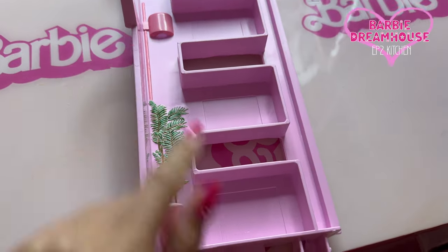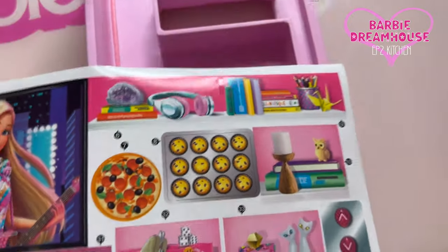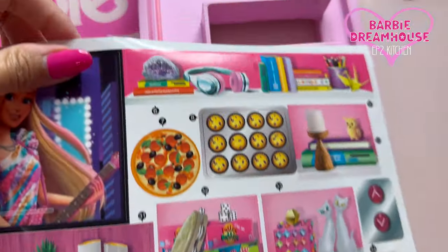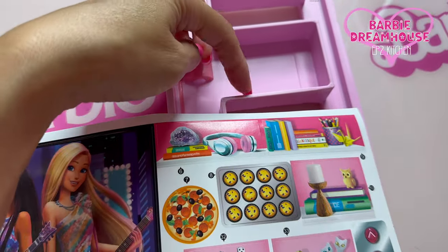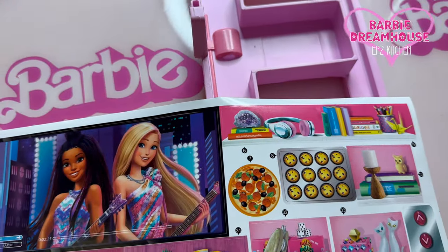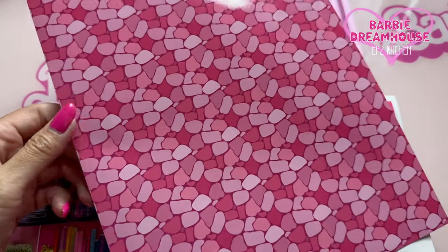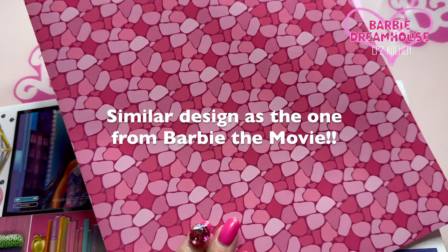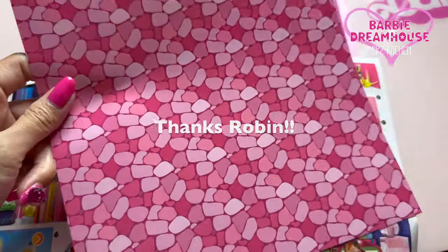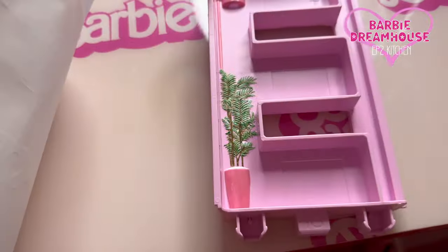Now I need to put stickers here — these three are supposed to be on here. But I actually want to put like real accessories on the shelf, so I just want to put some background here. It's the pink stone tile pattern — my friend Robin made this file and printed it out for me so I can use it for my dream house. Thank you Robin!